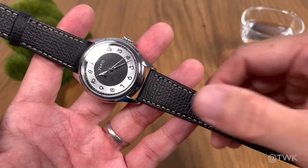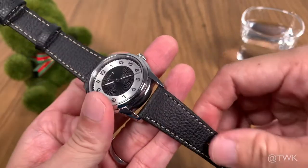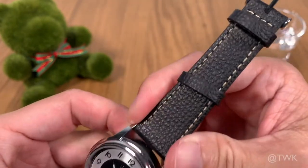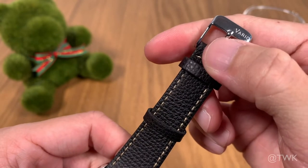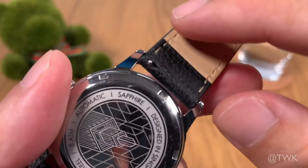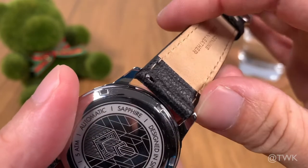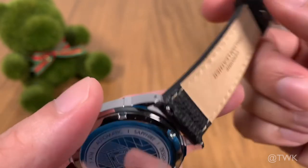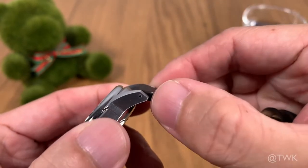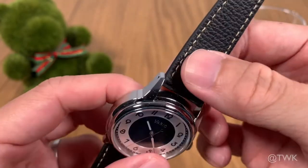The Vario Empire comes shipped with a black Italian leather strap. It has contrast stitching and is soft — I'd say the quality is very good. It's got a 20 millimeter lug width tapering down to 16 millimeters at the buckle, giving the watch a very classy and dressy look. The strap also has a very useful quick-release system — just push the notch and you can swap straps quickly. Combined with the drilled lugs, strap changing is really easy on this one.